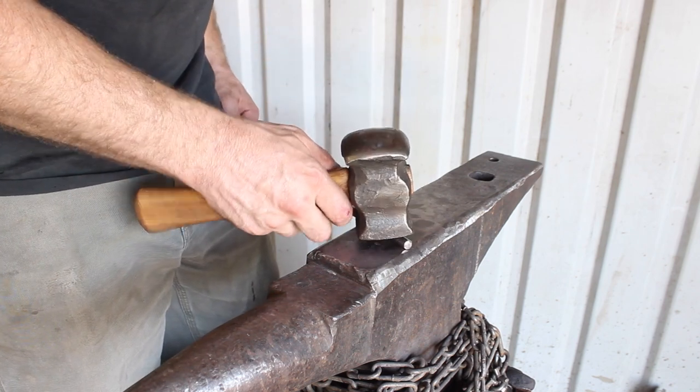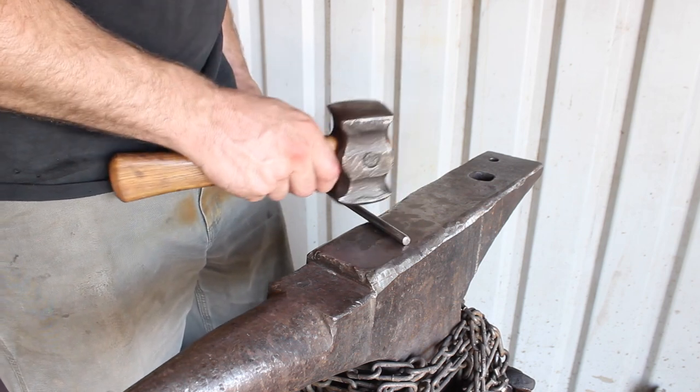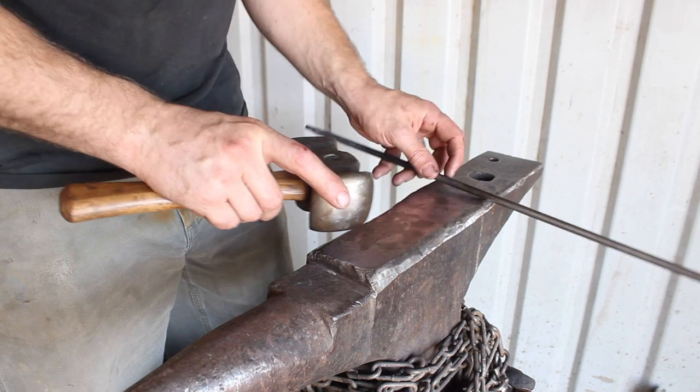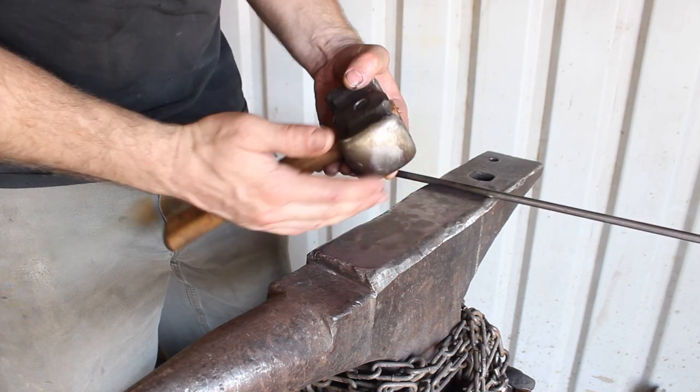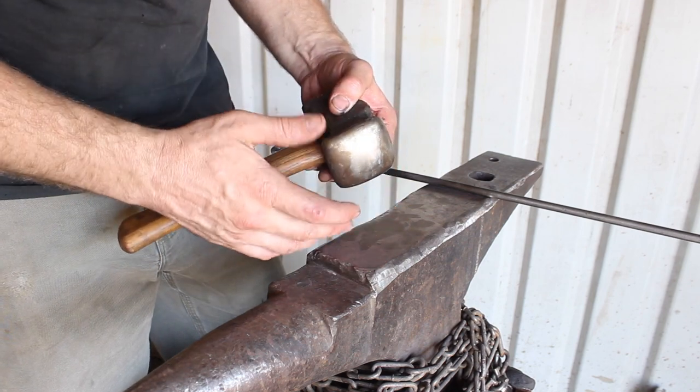Likewise, you could use the rounding side of the hammer to do the same thing, and you could also flatten it out with the rounding side. That's one thing the rounding side does — it also provides a little bit more efficient drawing out because of the minimized surface area due to the dome shape.